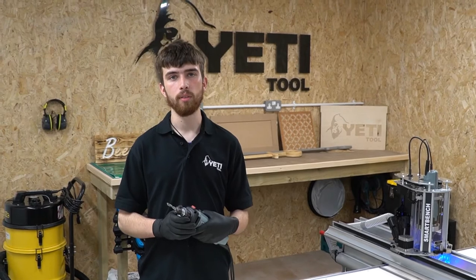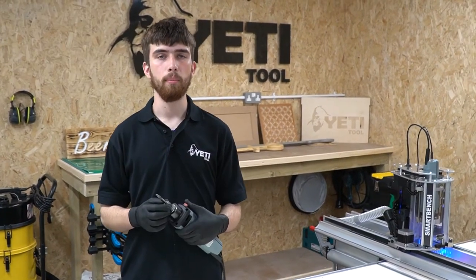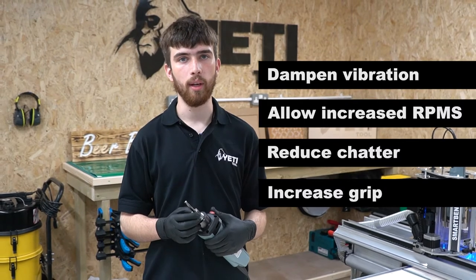Let's talk about what both of those things mean. By clamping force we mean the amount of grip that the collet has on the tool. A high clamping force will dampen vibration, allow for increased RPMs, reduce chatter and decrease the chance of the tool pulling out of the spindle.